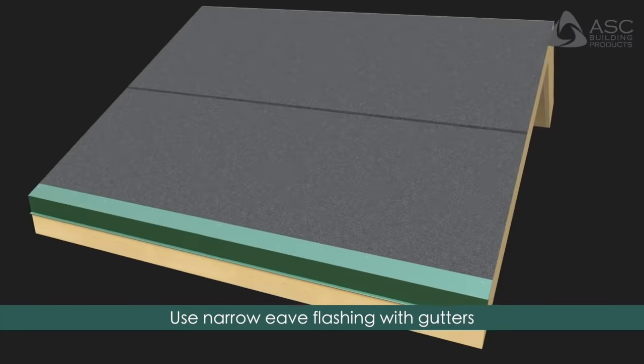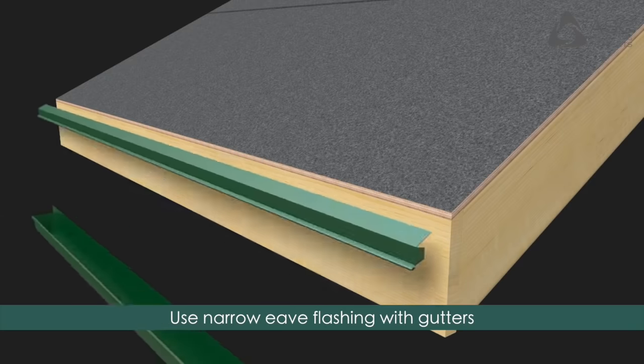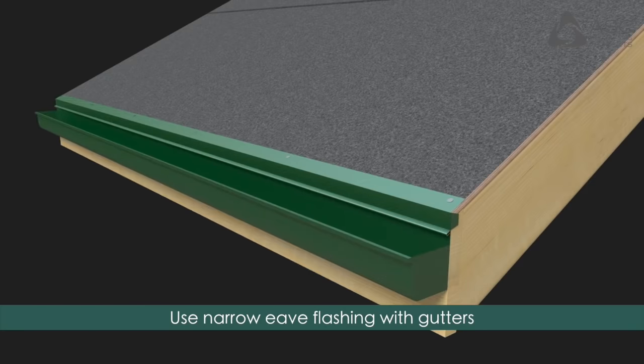For eaves with gutters, use the narrow eave flashing and ensure the gutters are installed just below the eave flashing.